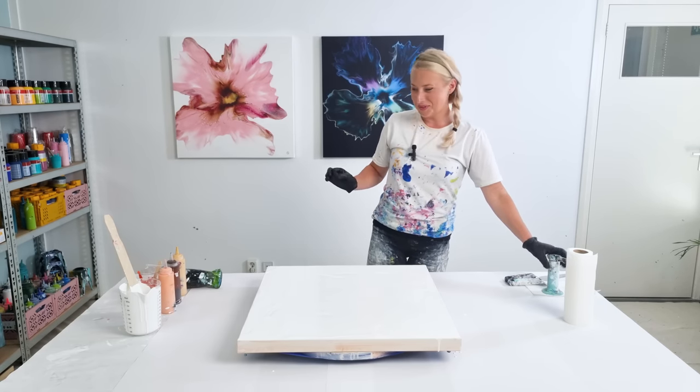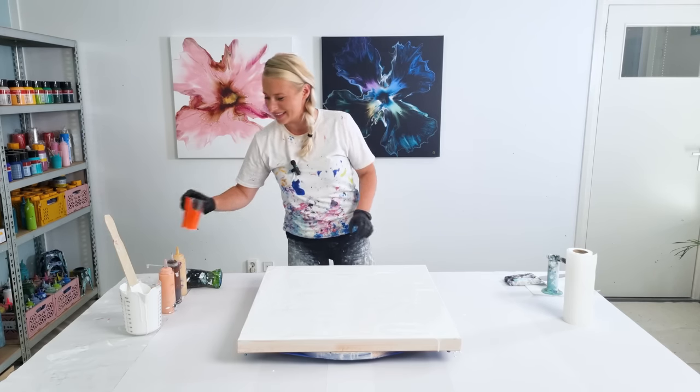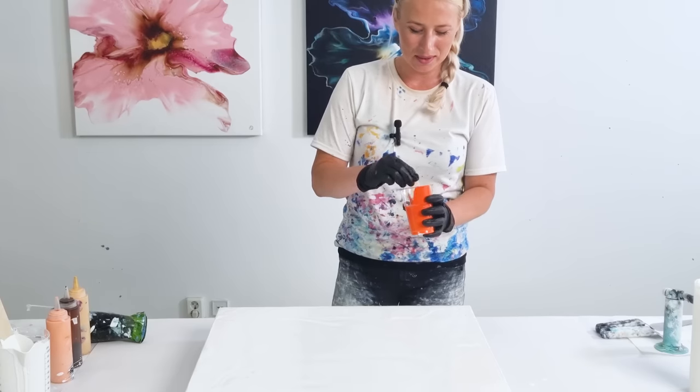And since I'm using orange, this is a true Dutch pour, isn't it? Well, a Dutch bloom. I call them a Dutch bloom.